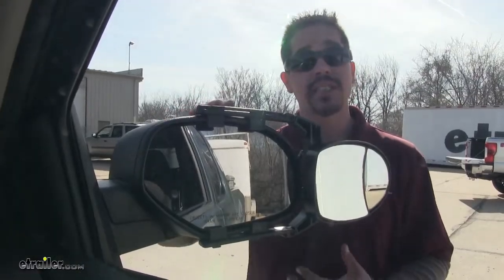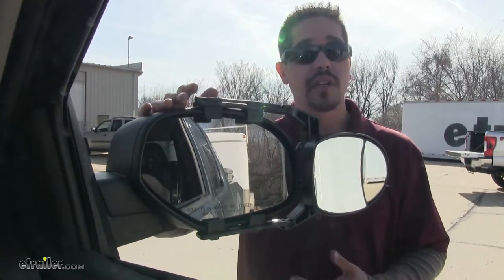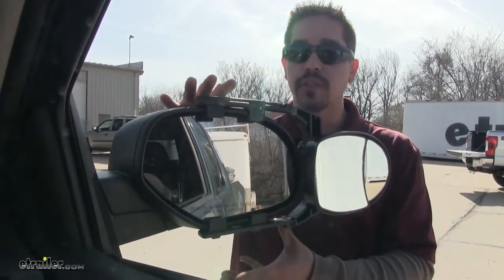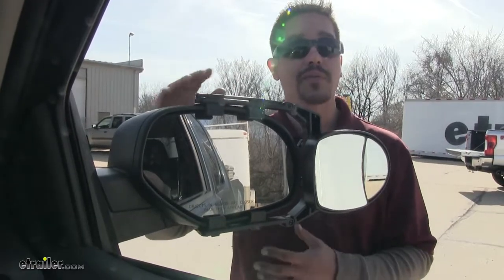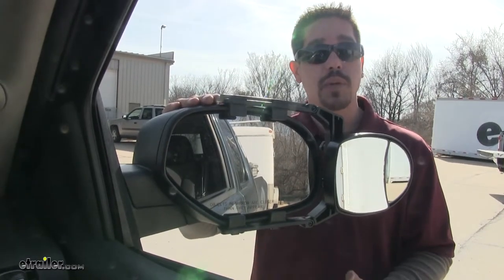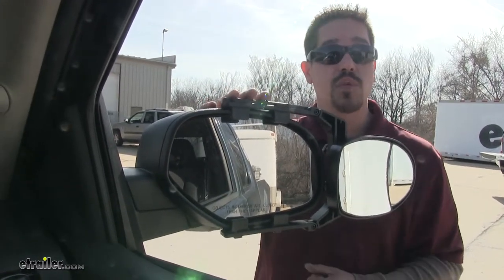Another great thing about our mirror is the fact that it is universal. So it's going to be great for occasional towing and it's going to be extremely simple to put on or take off when we're not towing. Since it is universal, if you have several different vehicles in your family that you tow with, chances are it might fit those as well.